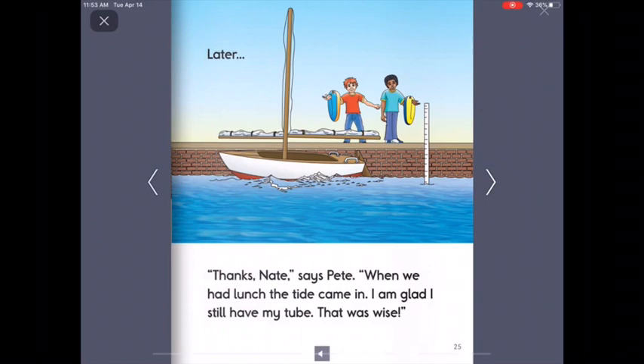Later. Thanks, Nate, says Pete. When we had lunch, the tide came in. I am glad I still have my tube. That was wise. What would have happened if they had left their tubes out there? The tide came in, and so it would have washed the tubes out into the water. They wouldn't be able to get them anymore.